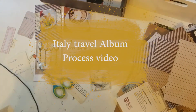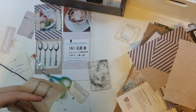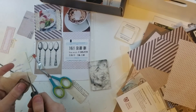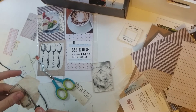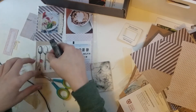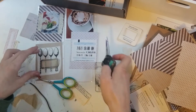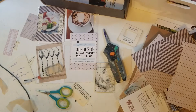Hello everybody, it is Allie from Alice and Kelly Crafts and I am back with a travel mini-album process video for you. This is a 6x8 album documenting my trip to Italy over the summer. I thought it was recording for the first part of this layout, but it was not, so I will just explain what I did.